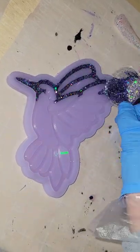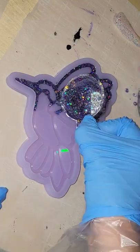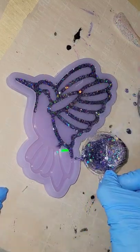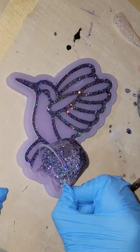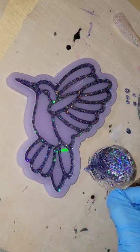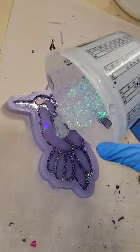Let's make a holographic resin hummingbird. Here we are, layer number one — we're going to be pouring this in two layers. I'm going in with some chunky holographic purple glitter mixed with clear resin, filling in the line details of the silicone mold. Today I'm using the Liquid Diamonds resin; it works great for projects like this. I'm going to let this layer dry overnight.